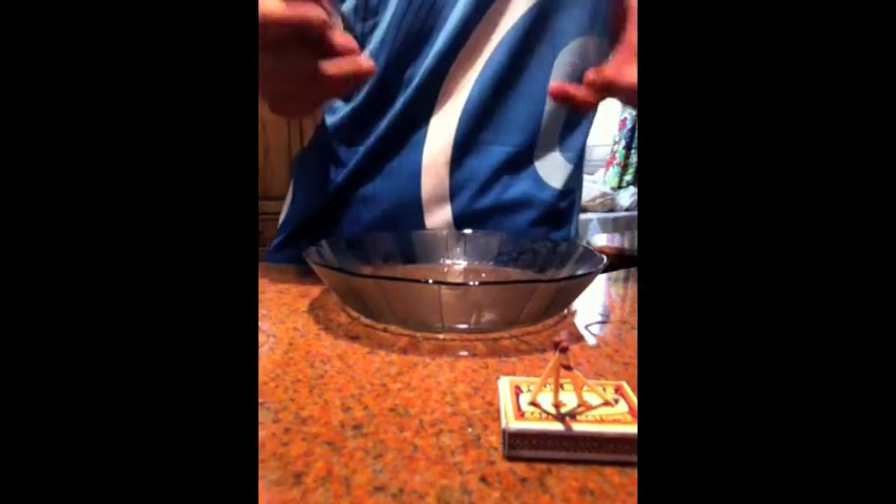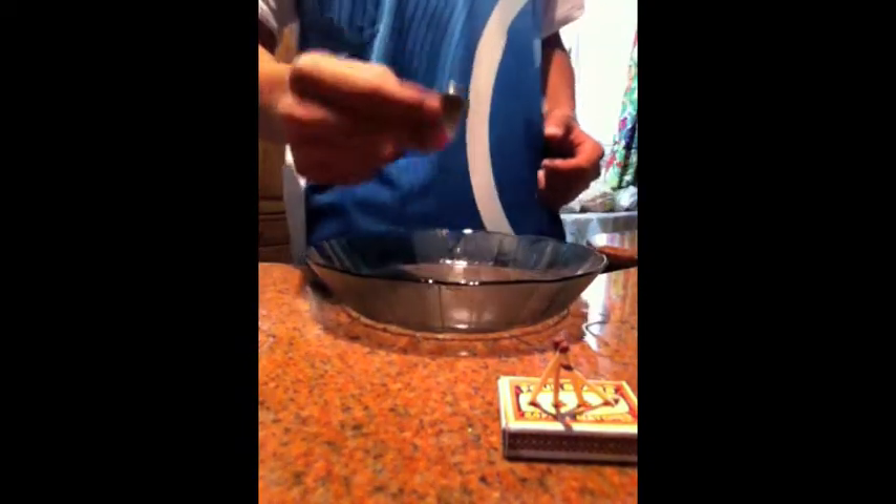That is the important part — you are going to challenge any of your friends to take the coin out without touching the water. Of course they can't; they have to touch the water.